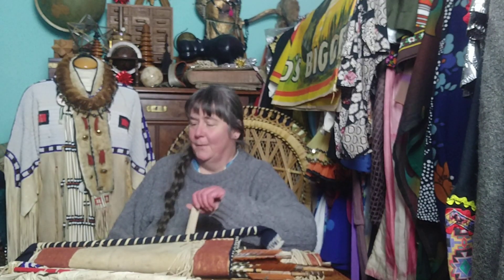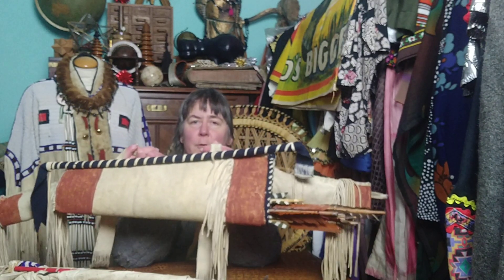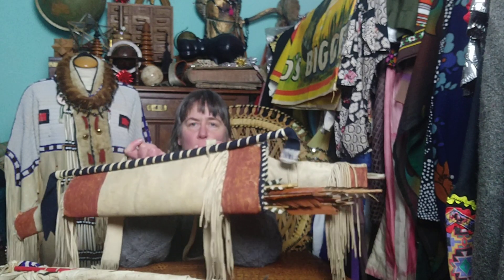Hello lovely people. Today I brought you something again, something fancy. This is a reproduction of a quiver — a bow and arrow case.